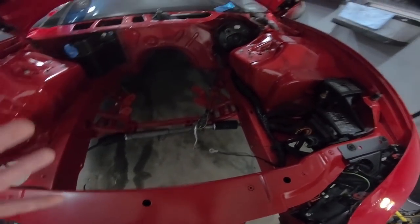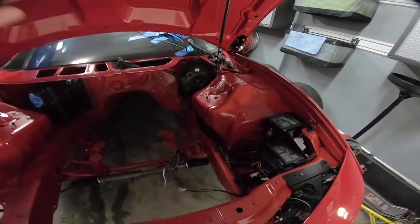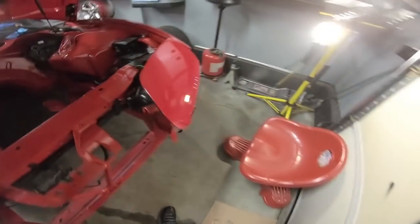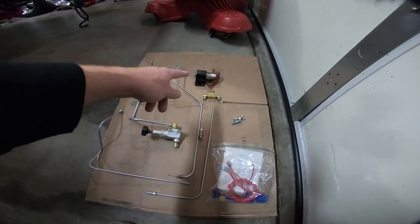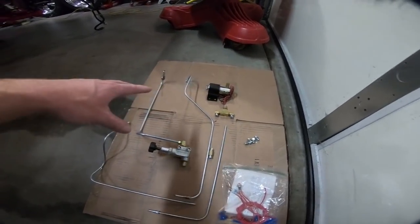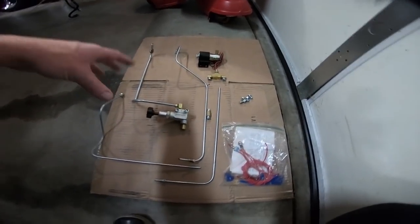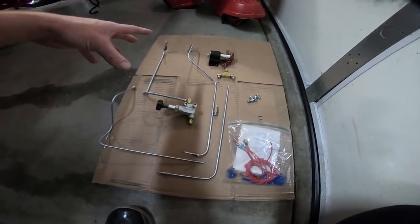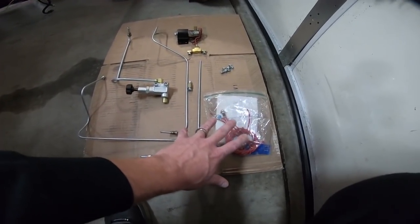The first thing we're going to do is get the master cylinder out and bolt it on. Then I'll go ahead and put on the pre-bent lines that go to the proportioning valve and the actual line lock solenoid itself, since they're pre-bent the kit does that nicely. The kit also comes with all the wiring, which we're not going to work on right now.